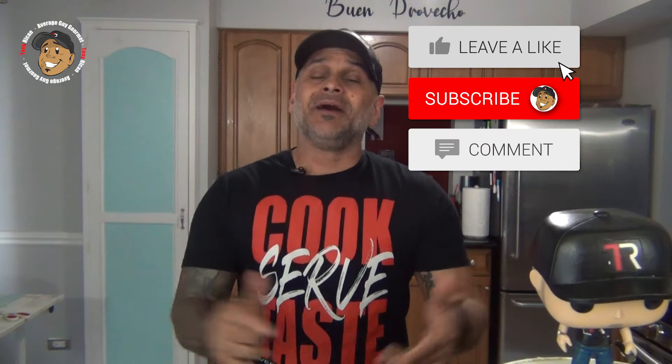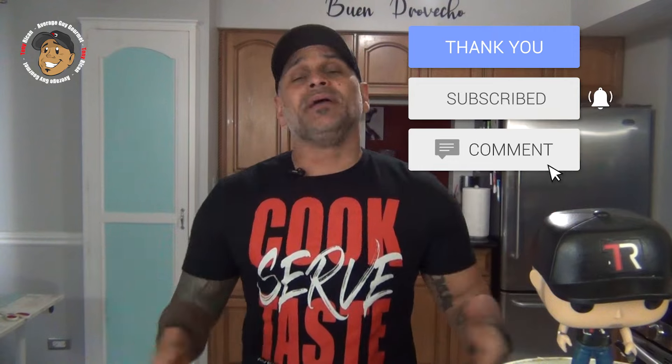Remember guys, if you love all the cool content I'm putting out on my channel, the easiest way to make sure it keeps on rolling and help the channel grow is just hit like and share this video, drop a comment down below, then go and subscribe to my YouTube channel — that way every Monday and Friday you get a brand new really cool simple recipe, just like this steakhouse potato salad.